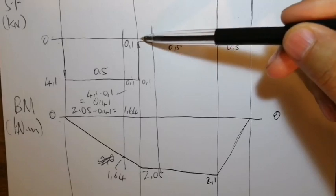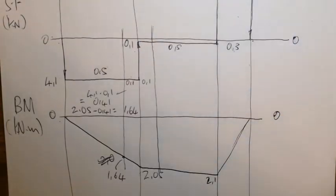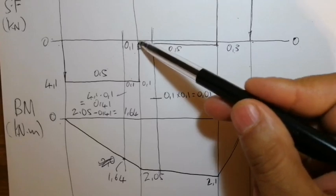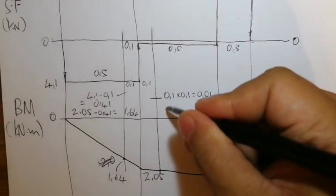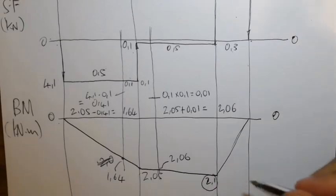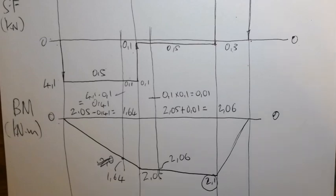At D: a small area of 0.1 m length × 0.1 height = 0.01. At this point we have 2.05, and since the area is still below the line we go further down, adding 0.01, giving 2.06 kNm. The maximum bending moment is 2.1 kNm (correction: 2.06 kNm). The bending moment diagram is in kNm.